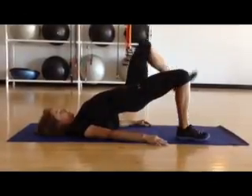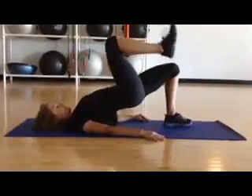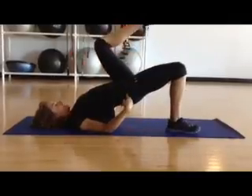With the breath — inhale, lift the knee. Exhale, bring it back down. Alternating. Inhale, exhale. When you're bringing the knee up, you want the hips to stay level.